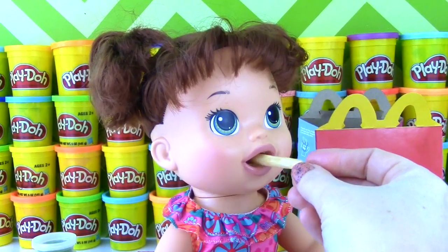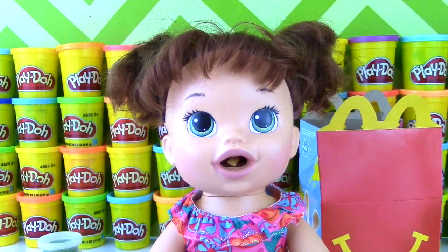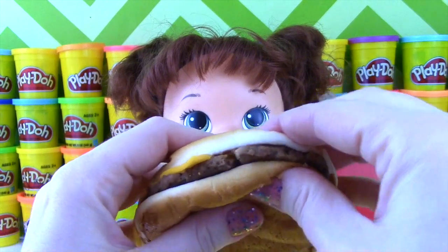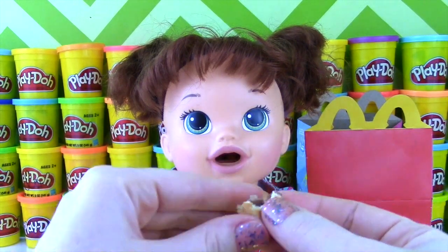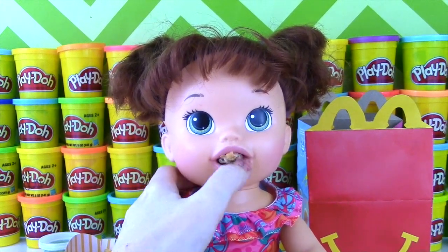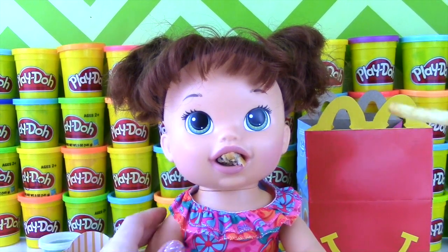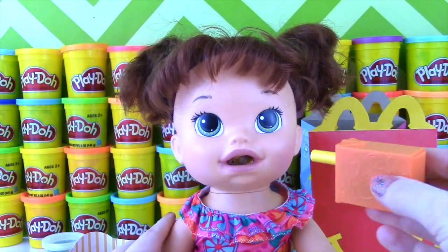She ate the French Fry! She is just chowing down! I think she needs some juice to get it down. Time for the Cheeseburger! Oh my goodness — how are we going to do this? Let me put a little piece in there. Let's see — eat the Cheeseburger! I think I need a French Fry to poke it in there. Don't talk with your mouth full! Let's wash it down! It looks like you don't want to swallow that Cheeseburger!